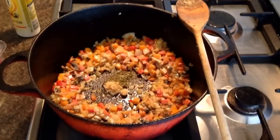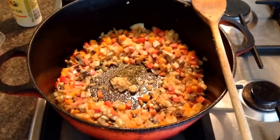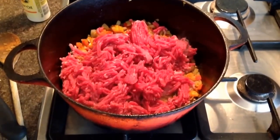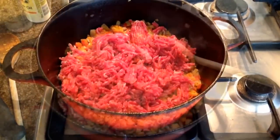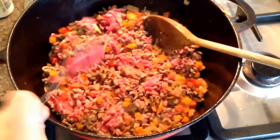After about 10 minutes add some more fry light and some garlic and mixed herbs. Next add the mince and start browning that off.